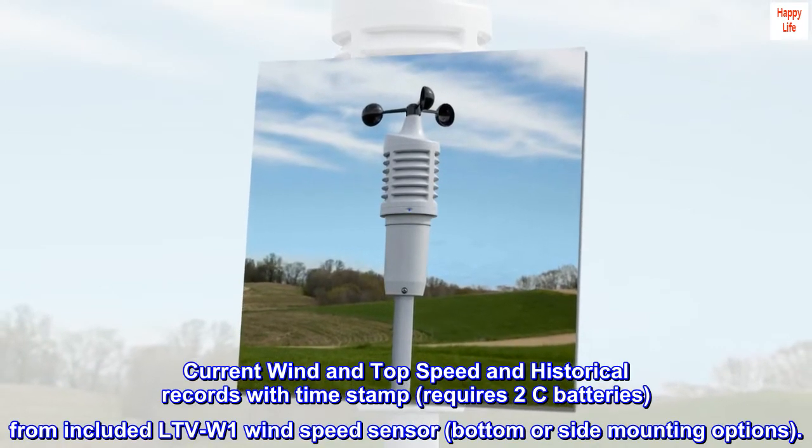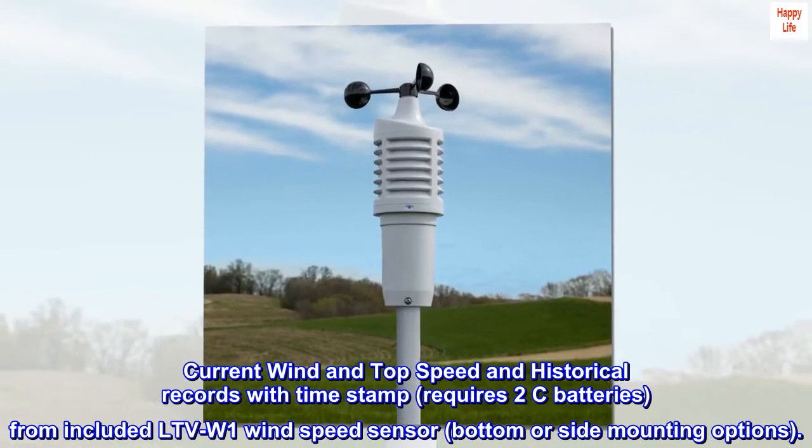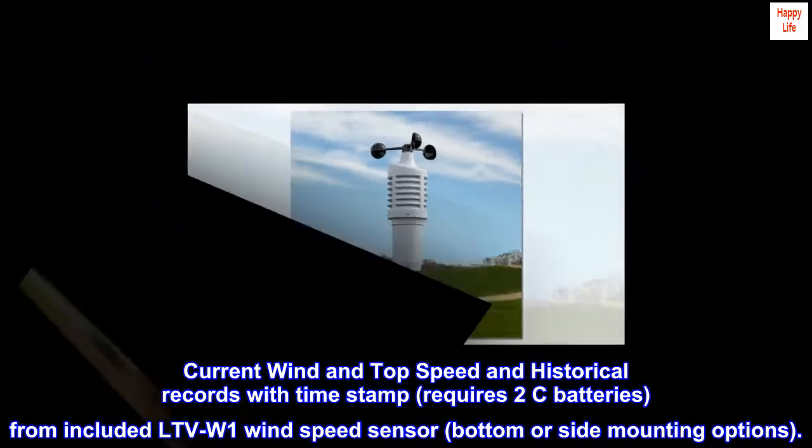Current wind and top speed with historical records and timestamp, from the included LTVW1 wind speed sensor which requires two C batteries and offers bottom or side mounting options.